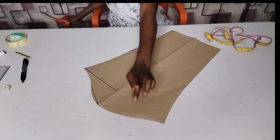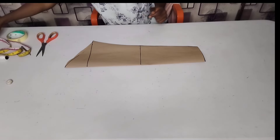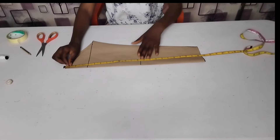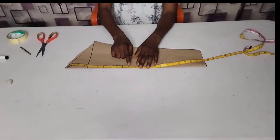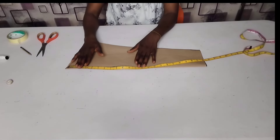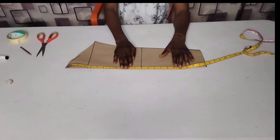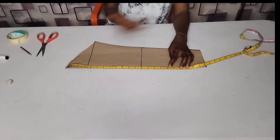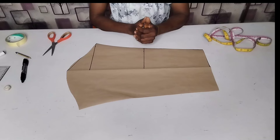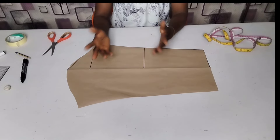Now I'm done — this is my front armhole and this is my back armhole. If you want to use this long sleeve to cut out a short or three-quarter sleeve, just measure the length you desire from the upper part, fold it in, place it on the fabric, and cut it out — making sure you add all the necessary allowances. For a short sleeve, measure about 9 or 10 inches; for three-quarter, measure about 15 to 16 inches. Remember I did not add any seam allowance here — when cutting on fabric, please do not forget to add all necessary seam allowances to make it accurate.